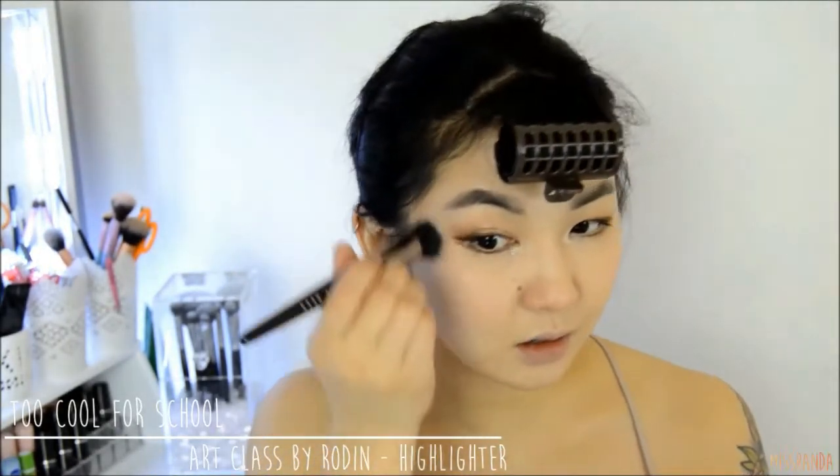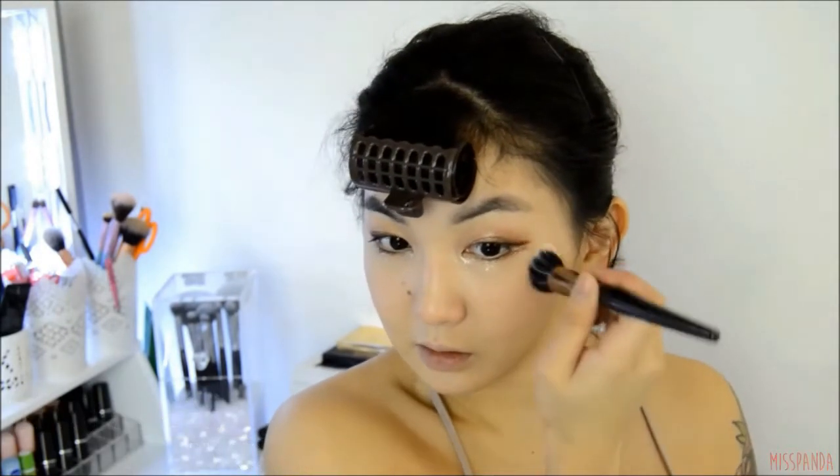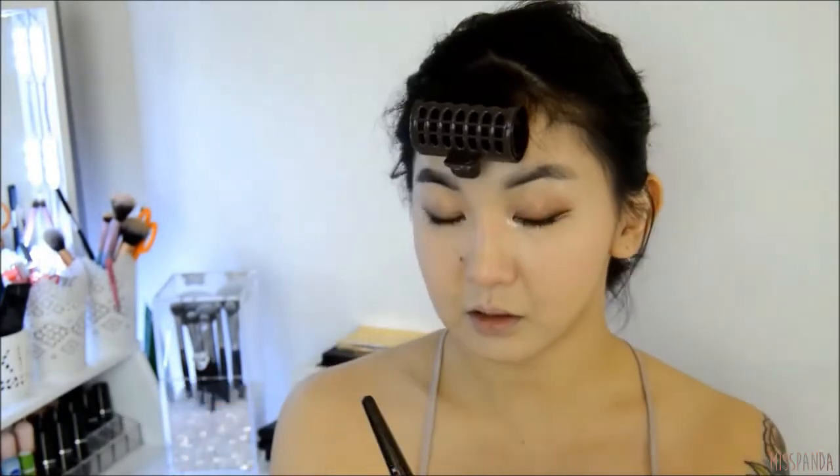Now it's not a Korean look without a little bit of glow, so I'm going to highlight the top of my cheekbones, the bridge of my nose and my cupid's bow. I also highlighted my brow bone however my camera died so it doesn't actually show that bit. Once I had finished the highlighting I went over my whole face with a facial mist just to get rid of any powderiness.